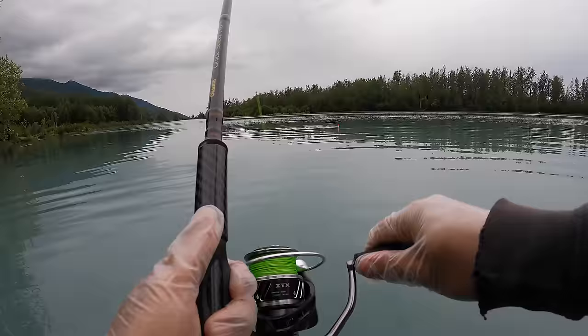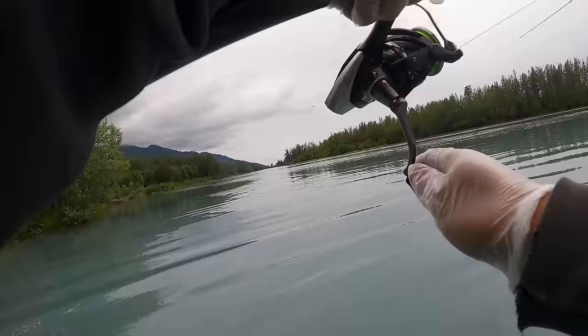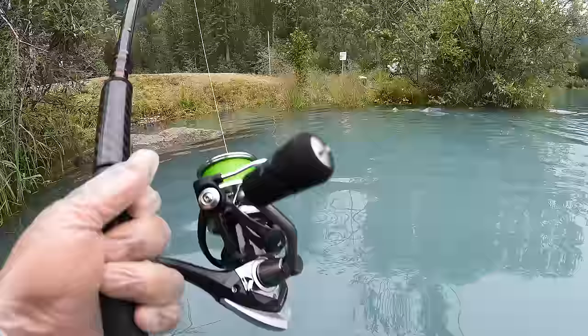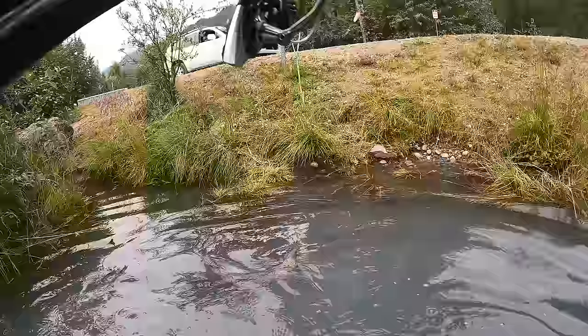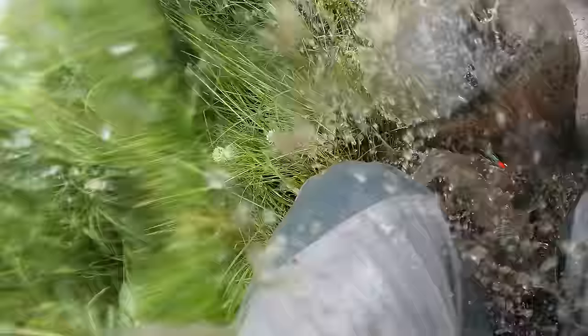I asked the guys upstream if anybody had a net, and they just laughed — nobody had a net, I was on my own. No problem! I worked my way downstream along with the fish to a section where I could land it, coaxing it towards the riverbank. The fish wasn't giving up easily, but eventually I got it near shore where there were two big boulders and a nice pool. I pushed it towards the bank and beached it — grabbed it, and boom, there it is.